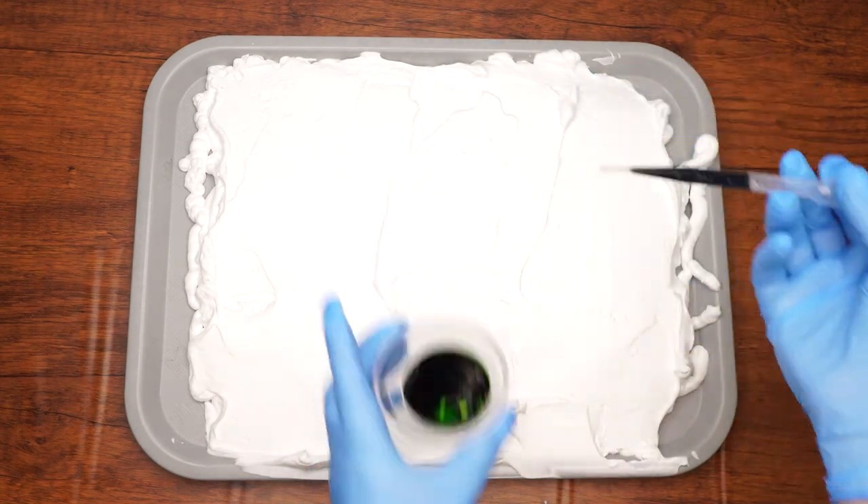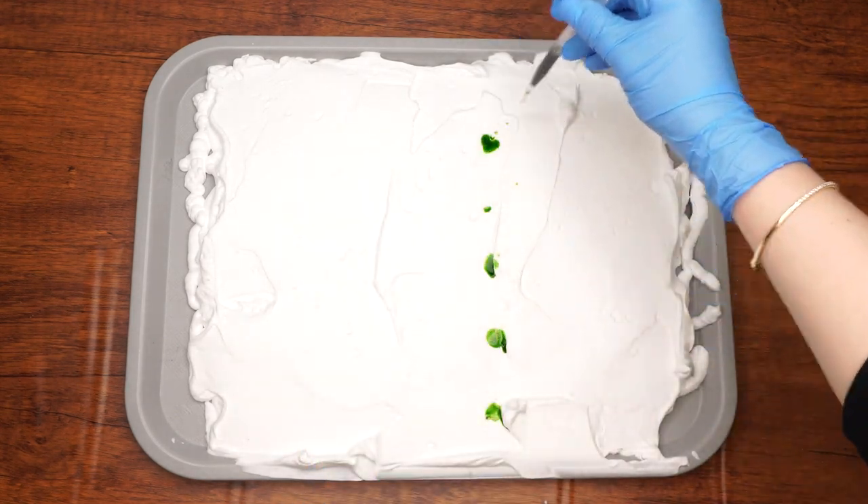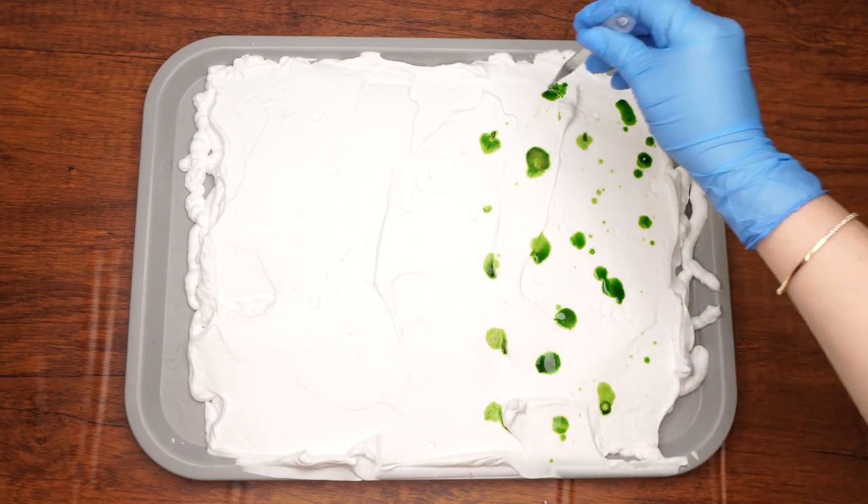Next, squeeze several drops of green and yellow paint onto half of the shaving cream, then do the same with the blue paint on the second half.